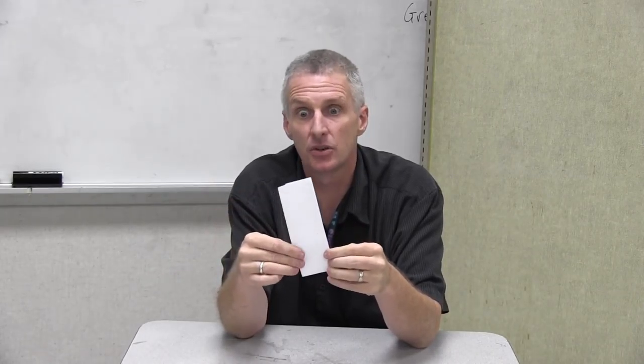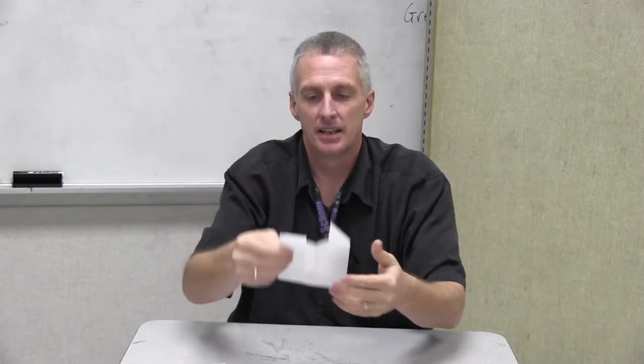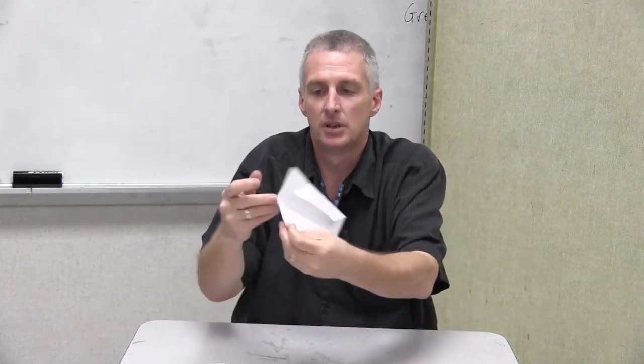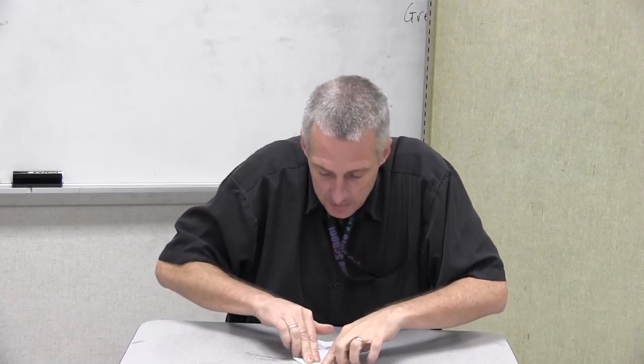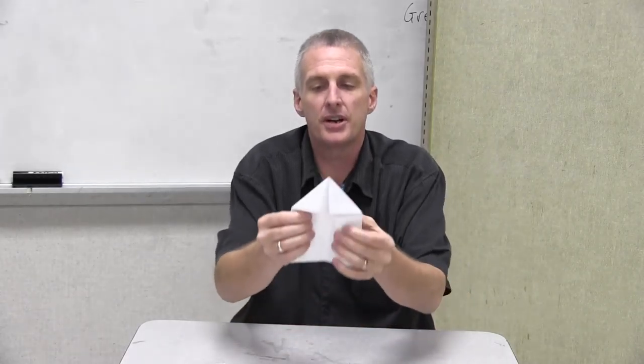Then the next step — I'm going to fold the whole thing right in half. I don't need to crease that though; I'm just doing a light fold, just a slight crease right there in the middle. Then I do what I call a paper airplane fold, where I bring these two corners in like that. I'll go ahead and do that with greater accuracy when I put it on the table, then I'll bring it back up to show you.